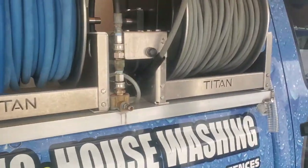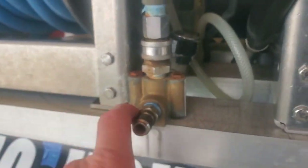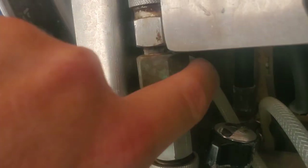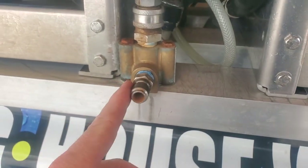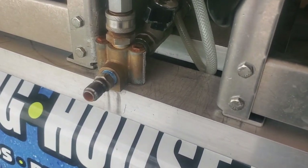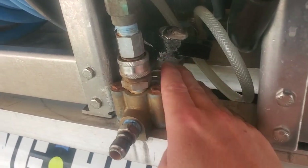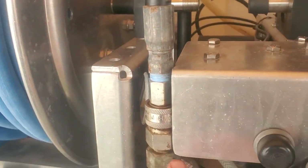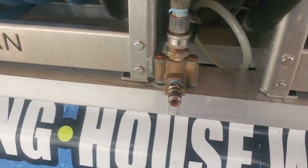We're gonna talk about downstream injectors. My downstream injector has a little bypass. The pressure washer water comes out here — if this valve is open, it bypasses the downstream injector. When I shut it, it cuts the water off, causing the water to come up and around through the injector, and then I get soap. Most of the time I just leave it off and don't use the injector too much.